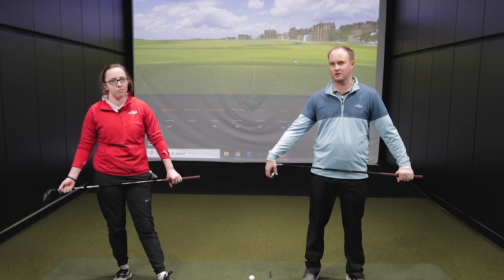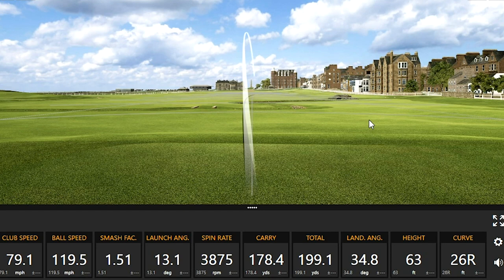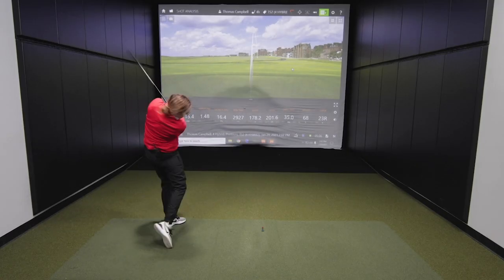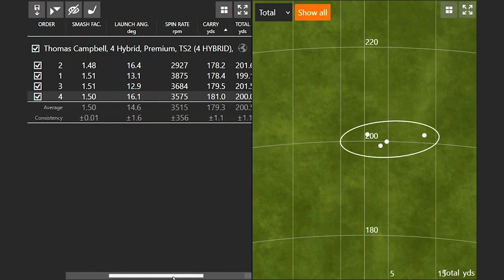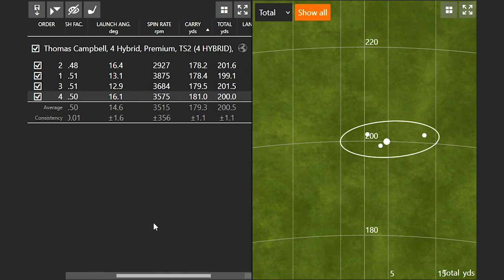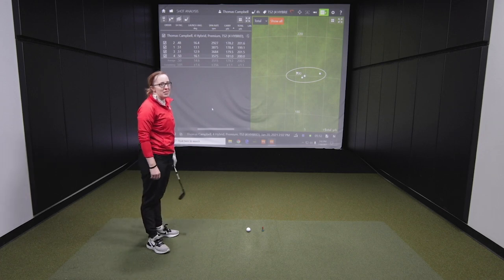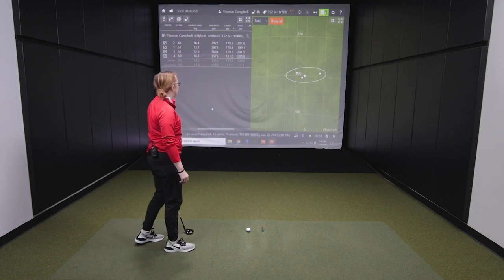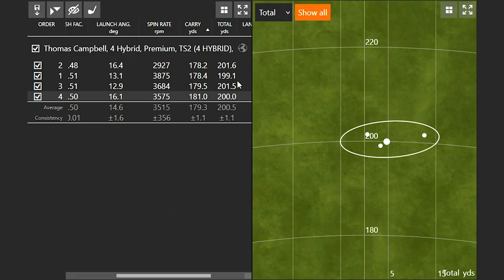Jackie hits her shots with the hybrid. Four shots in, look at that consistency — hovering right around 200 yards every single time. Even on the miss hit to the right, the numbers are still reflecting good performance. Her total distance ranged from 199.1 to 201.6 yards — quite incredible consistency for four shots in a row.